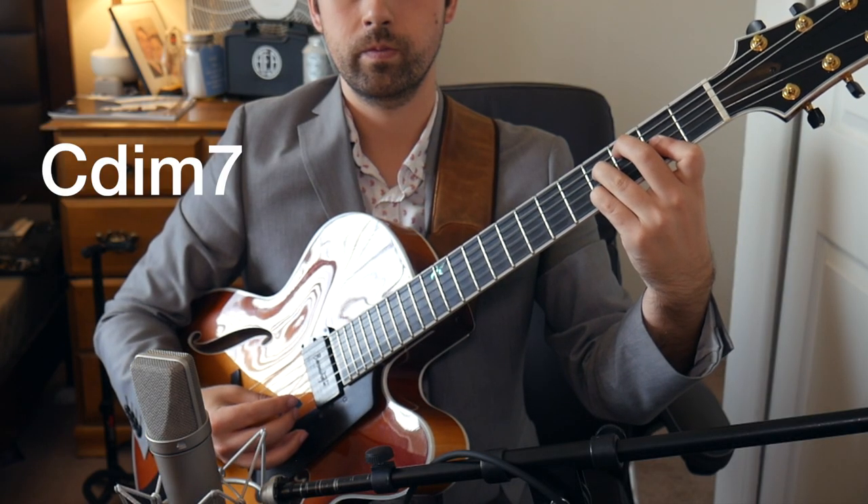Now on the guitar, this shape is kind of difficult to play, so we rearrange the notes so it's a little bit easier. We get this basic fundamental voicing, which sounds like this. Same notes and same sound, just rearranged so it's easier to play on the guitar.